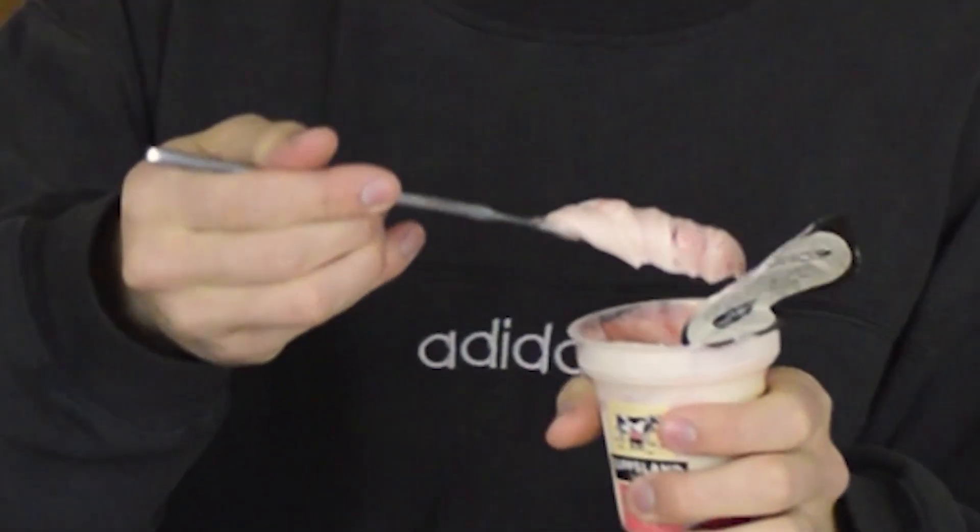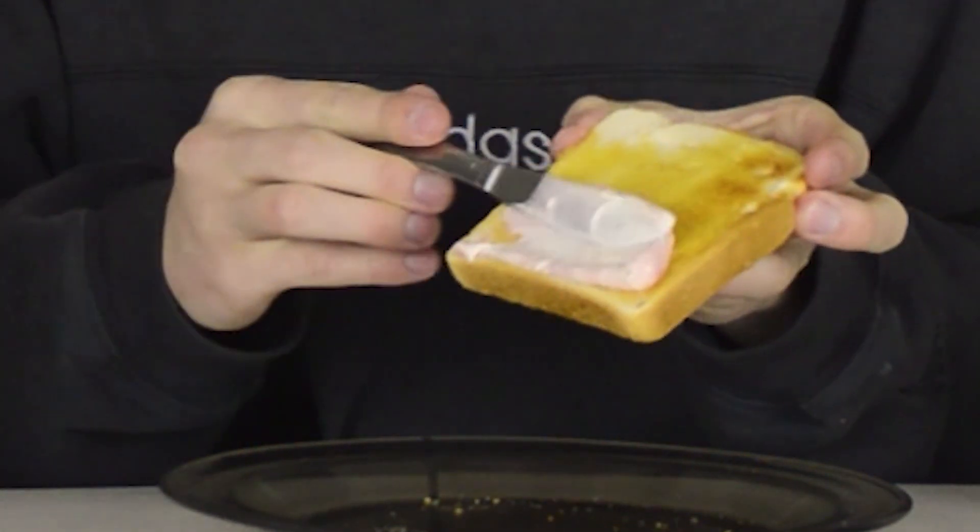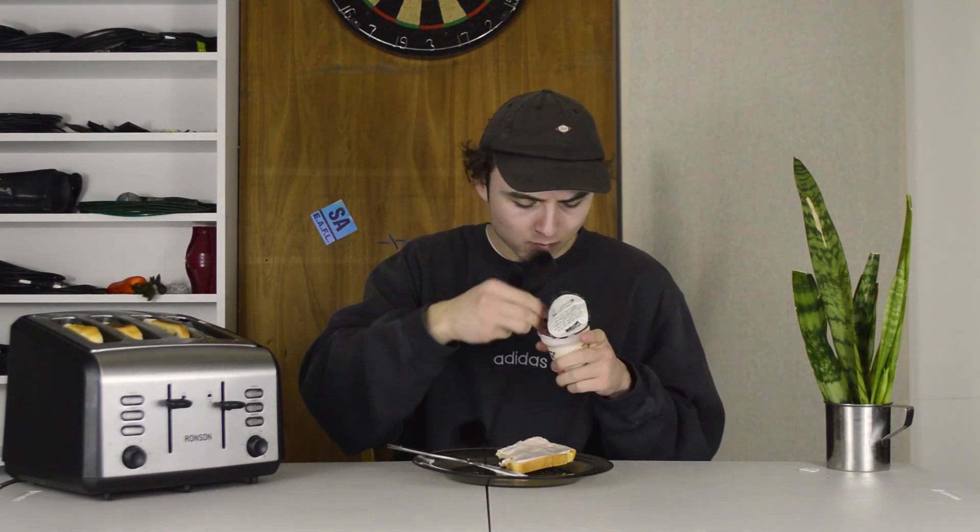Alright, yogurt time — watermelon strawberry twist yogurt, yum. The few factors going into this experiment are spreadability, obviously taste, and warm yogurt. It's not smelling good, so before it gets even hotter I'm gonna just take a bite. I'll be honest with you, it's not the worst but it's not the best. Well, I just accidentally devolved the whole tub of yogurt, but back to the toast situation.